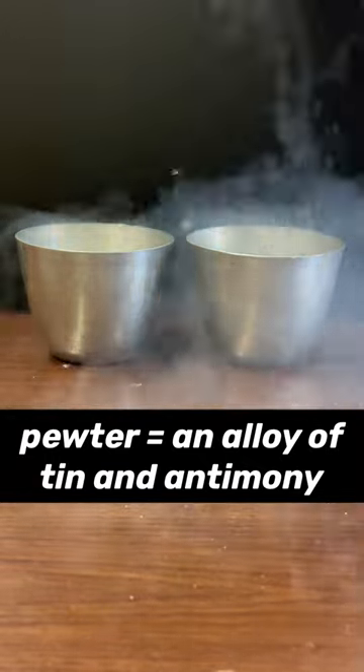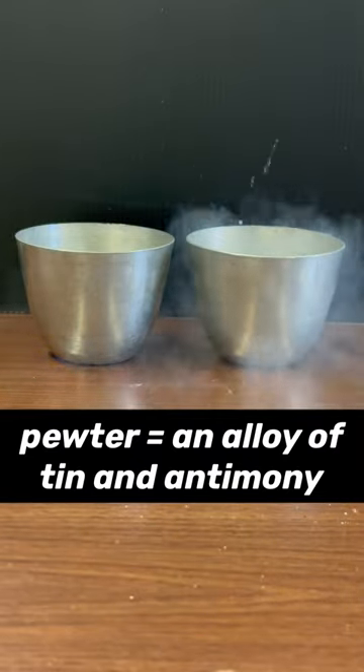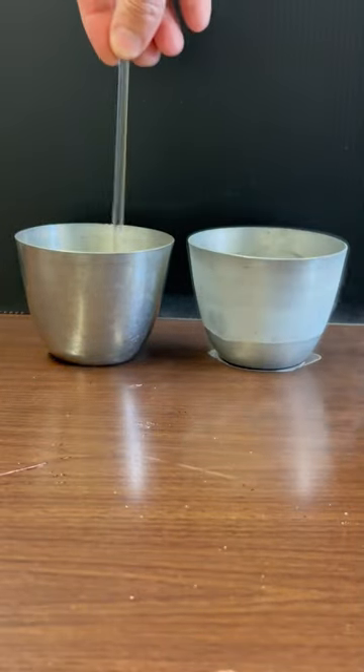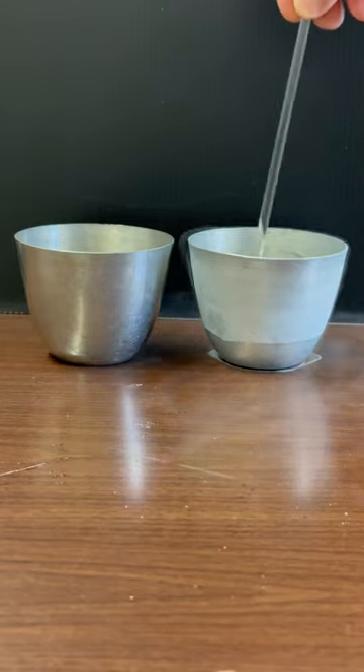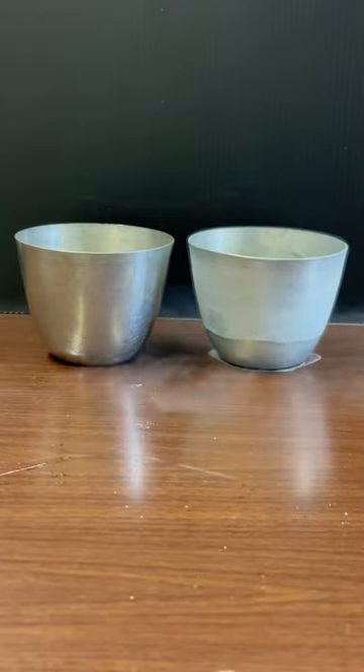Let's try the same thing again after cooling one of the cups in liquid nitrogen. Hey, that's really cool! After being chilled, the cold cup sounds like a bell.